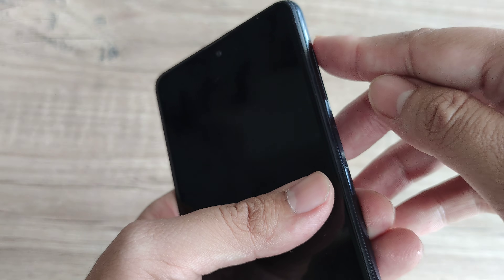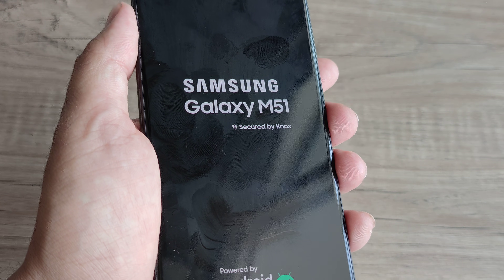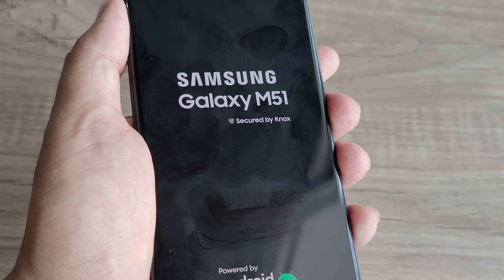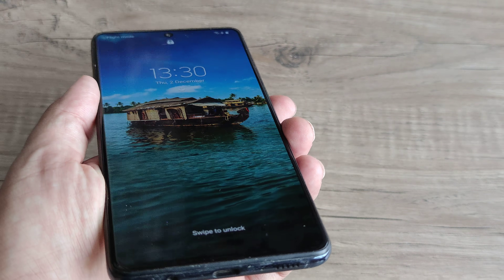If that doesn't work, press the volume up and the power button both together for some time until you see the Samsung logo on the screen. This can take around five to six seconds or maybe a little more — just keep the buttons pressed together until you see the Samsung logo and the phone should boot up. Hopefully this trick helps as well.